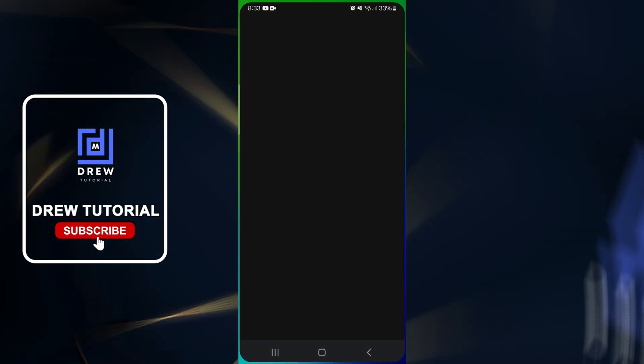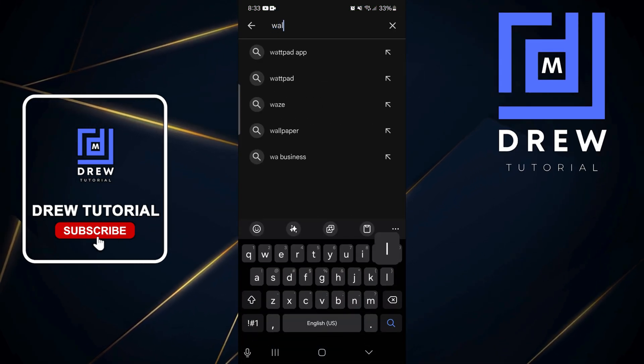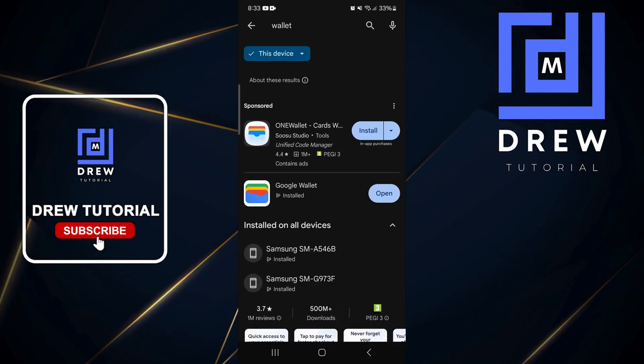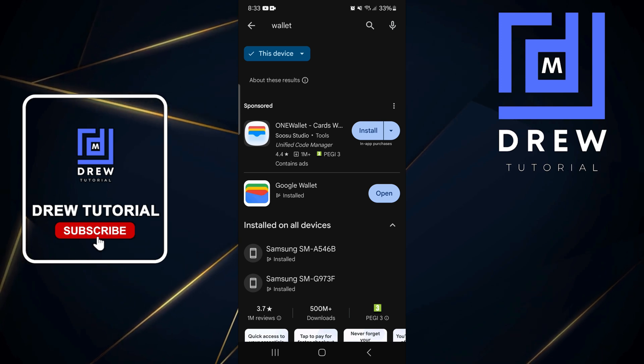If you're not able to find the wallet app, you can look for it in the Google Play Store. Type in 'wallet' and you will find Google Wallet, then install it and open it.